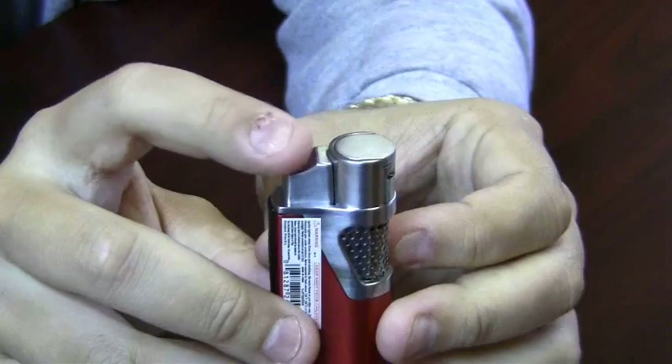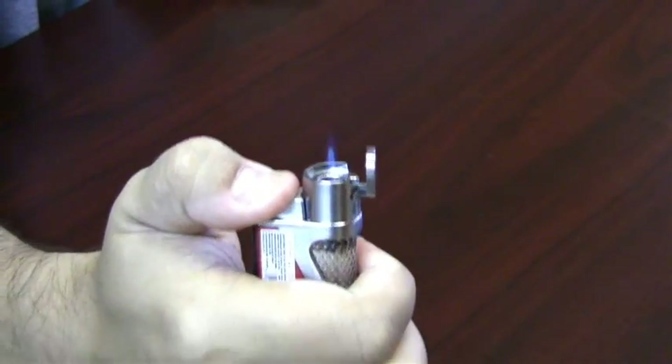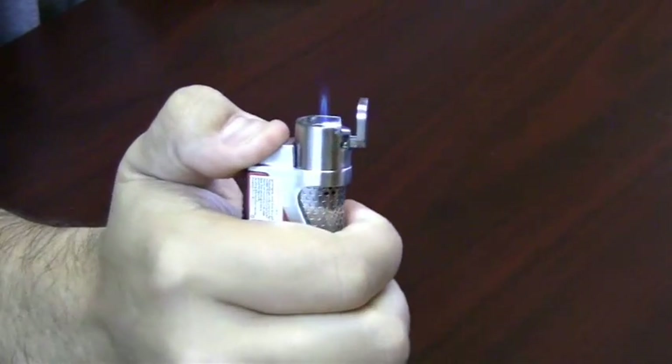This is a single action lighter. When you push the igniter down, the cap opens up and you get a nice strong butane flame.